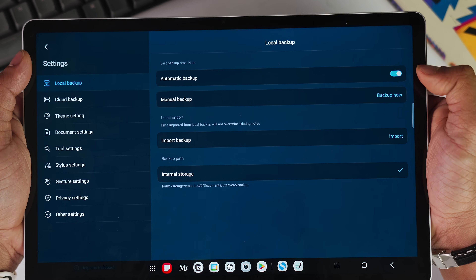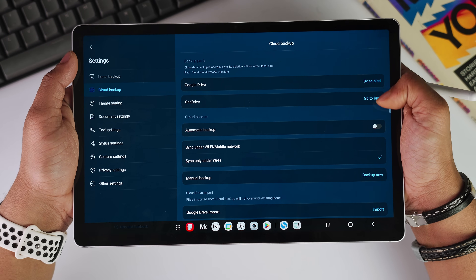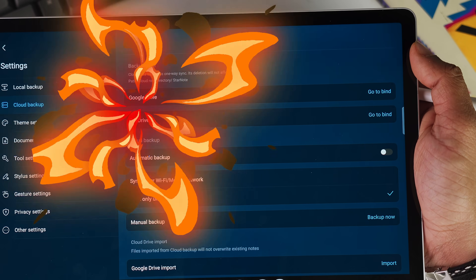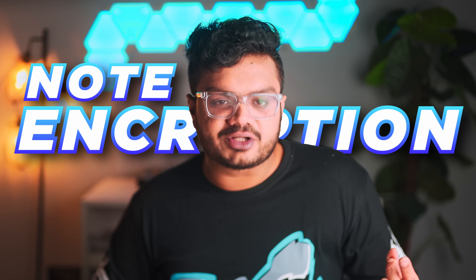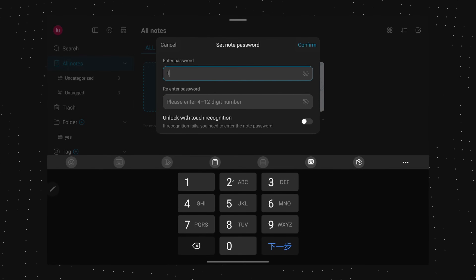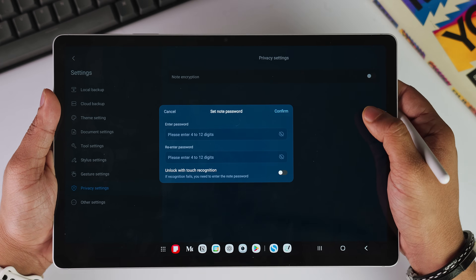You can link your Google Drive account and set up auto backup so that your notes are always in sync. The cloud backup will save a secure copy of your notes to the cloud provider of your choice, like Google Drive or even OneDrive. We even have note encryption — your sensitive notes are completely encrypted, and even if someone gains access to your device, they can't read your protected notes without your specific password. For anyone dealing with confidential information, legal notes, and personal journals, this level of security is invaluable.